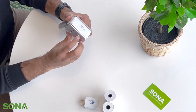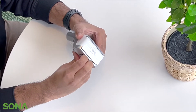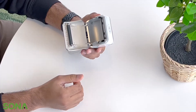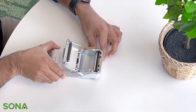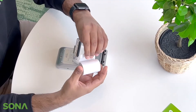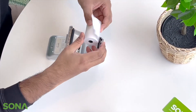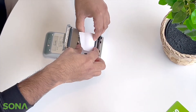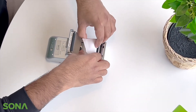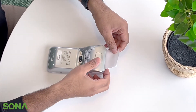I'll show you how you can simply open the printing compartment. All you need to do is pull out this latch and it will open the drawer. Just peel a little bit of the roll. There's a picture on the device showing how you need to insert the paper. So you just put the paper right in, take a little bit of it outside, and simply close the door.